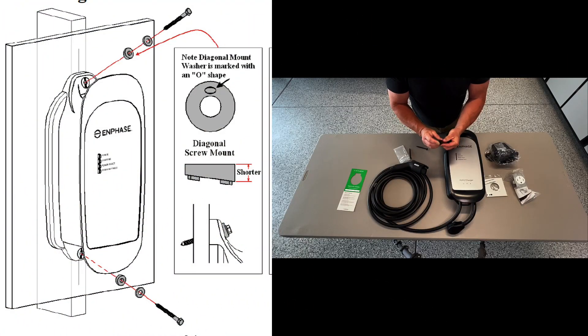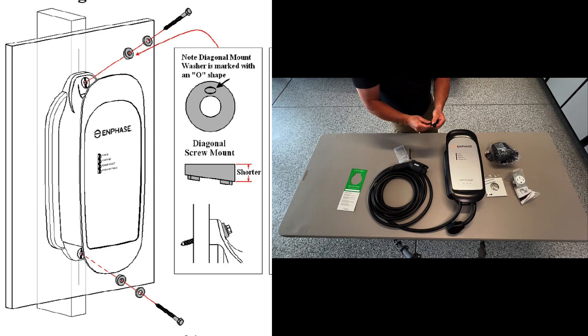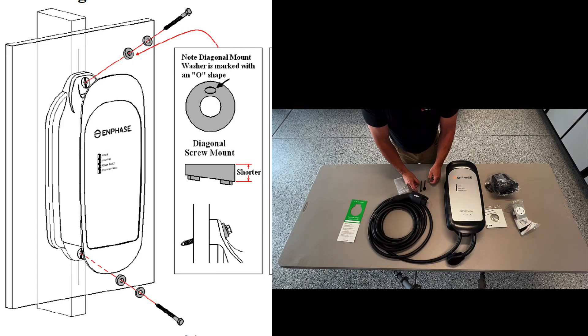This is going to allow when you mount the charger — as it needs to have a hole drilled at an angle — this is going to be for the appropriate angle to allow the lag bolt to properly be seated when it's drilled at an angle. Kind of like you can see right there. So we're going to have two lag bolts and four of these spacers as well.